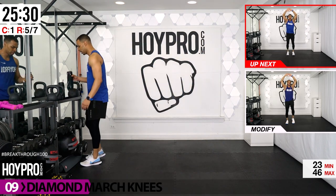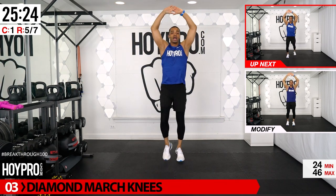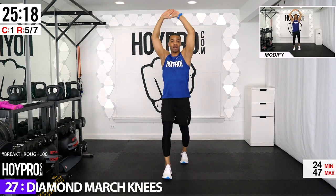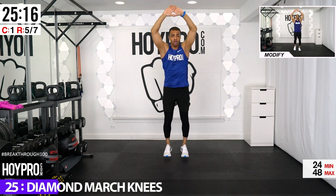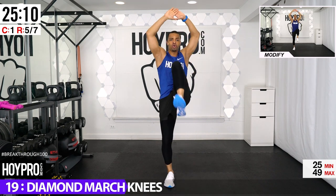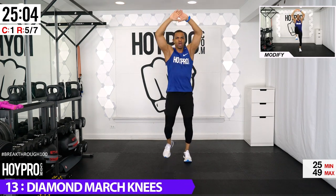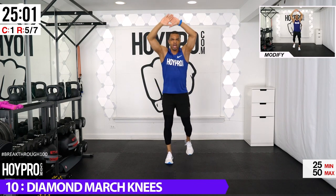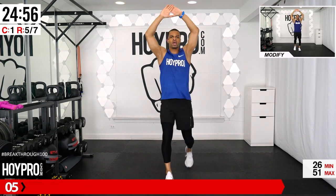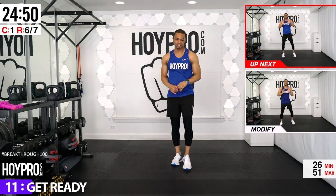We're going for diamond march knees — actually, wrist march. Hands up in a diamond shape, march for five counts, then drive the knee up. Bring it back, other knee up, then back to the march. Drive that knee up and use that core. Step it up and breathe.